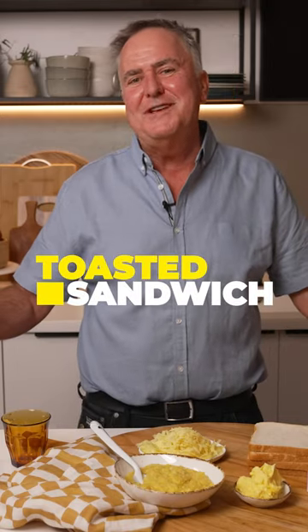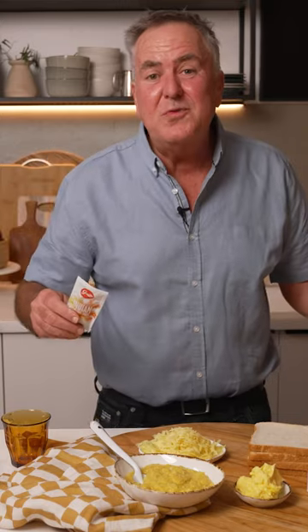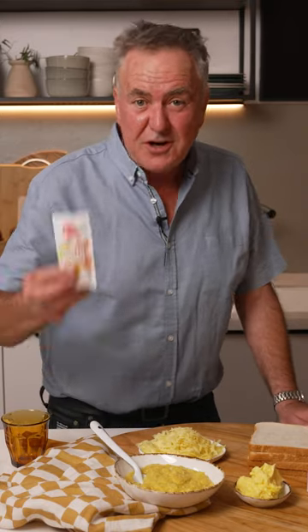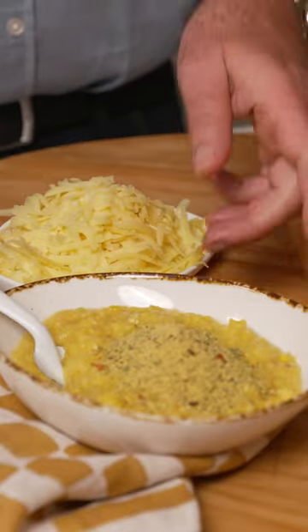Every Kiwi loves a toasted sandwich. I'm no different. I'm going to make a sweet corn and cheese toasted sandwich and I'm going to use my flavour shot — Indian — but I could use Moroccan, Italian or Mexican in there.